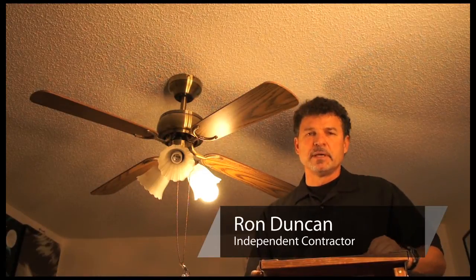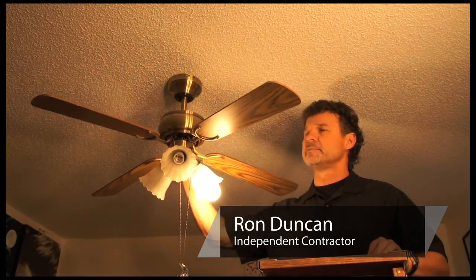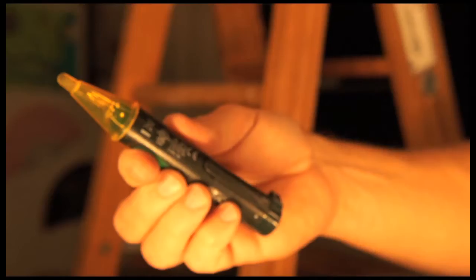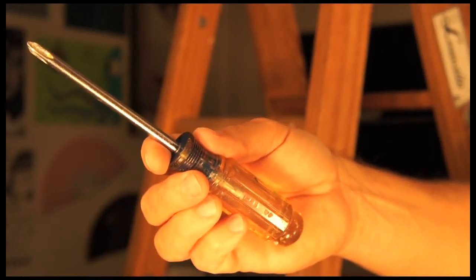Hi, this is Ron Duncan with House to Home. Today I'm going to show you how to repair a loosened ceiling fan fixture. In order to do this project, we need a circuit tester and a Phillips screwdriver.